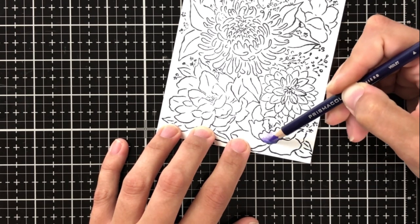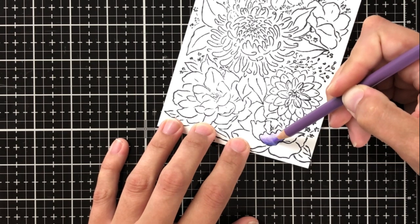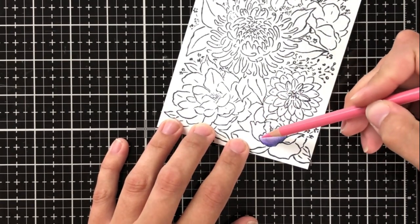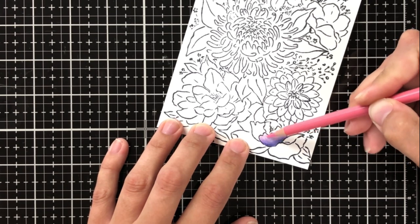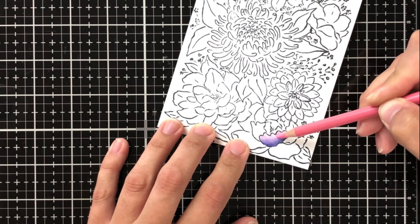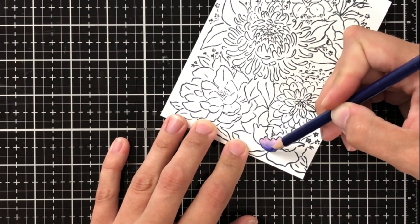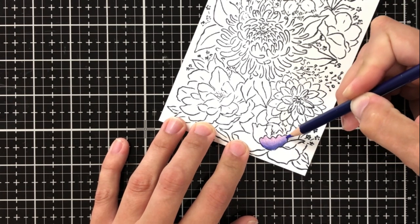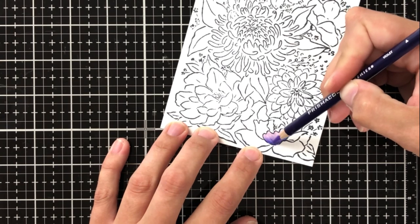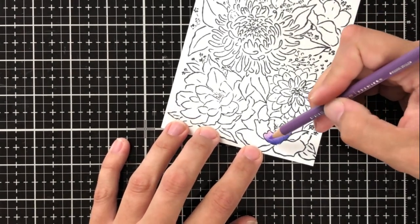I'm going to keep this in real time so that I can show you how long this really takes. This is a labor of love — it is not something that goes quickly, but it's a lot of fun and it really brushes up your skills because you have to take so much time and pay attention to get your layers right. I recently watched one of the free kitten clowder classes on YouTube and I'll link that in the description — it gave me a lot of great tips that I'm using in my coloring today.